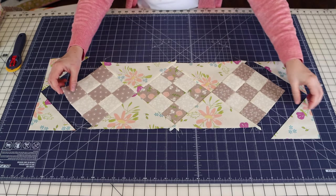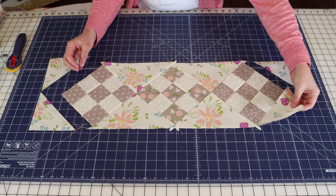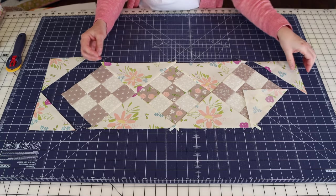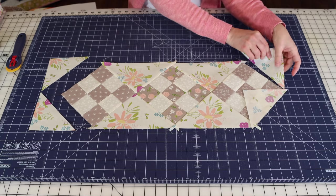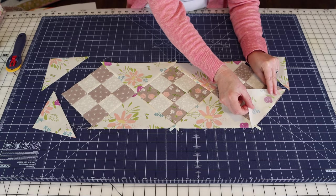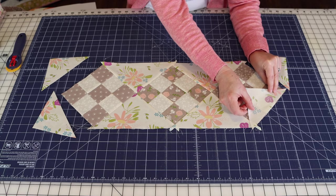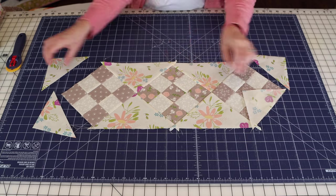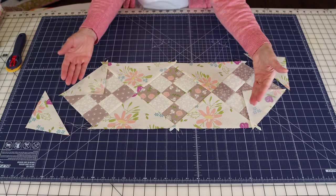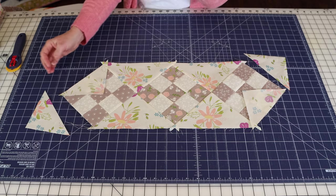You'll need to add the corner triangles one at a time: sew one, press it, then come back and add the next. What I generally do is get two opposite corners ready with a pin, take them to the machine, press, come back, and then sew the final two on.